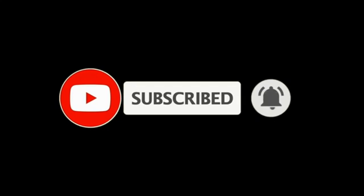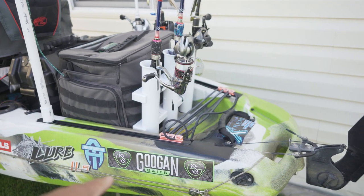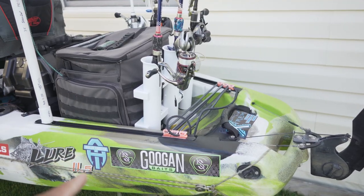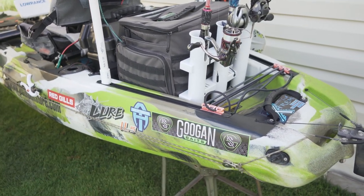So let's go ahead and start from the back to the front. Shout out to Guggenbaits, Angler Tungsten, Red Gills. Shout out to them. That's pretty much all the stuff I use.